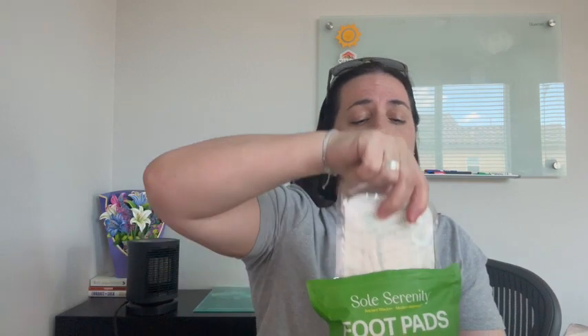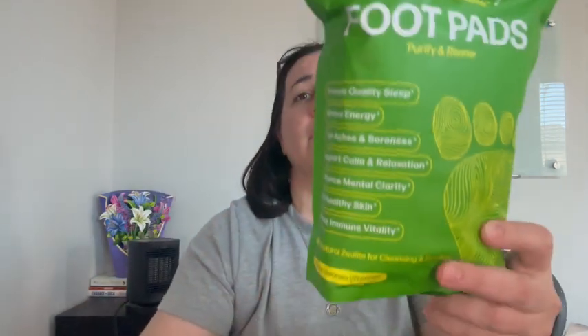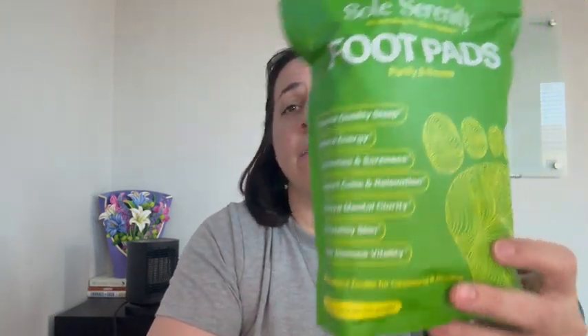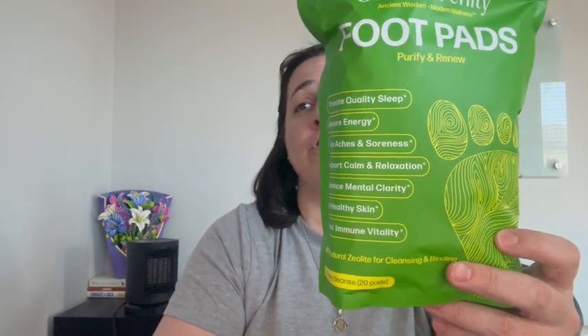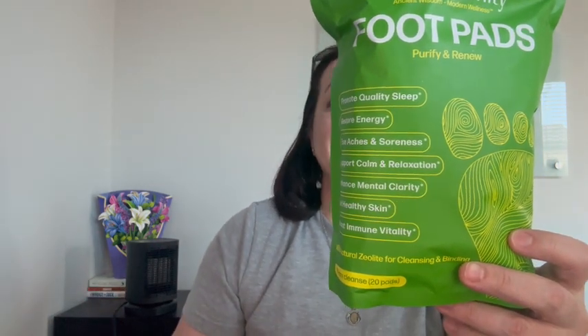Let's talk about what's inside of these things. So you have zeolite in here, which may help to promote cellular health and renewal. You have bamboo vinegar, which may help to promote circulation and drainage. You have ginger root, which may help to promote sweating and cleansing.